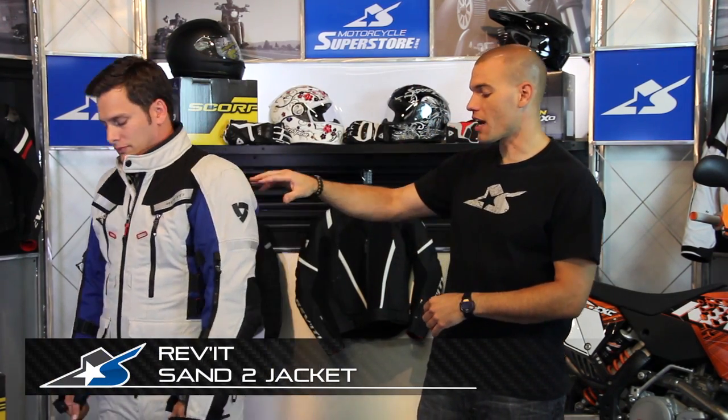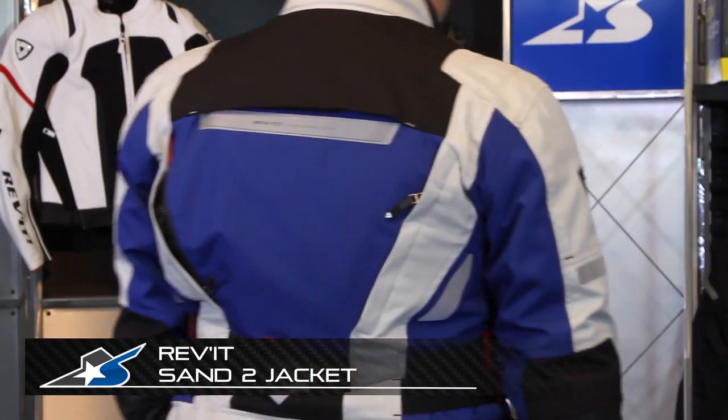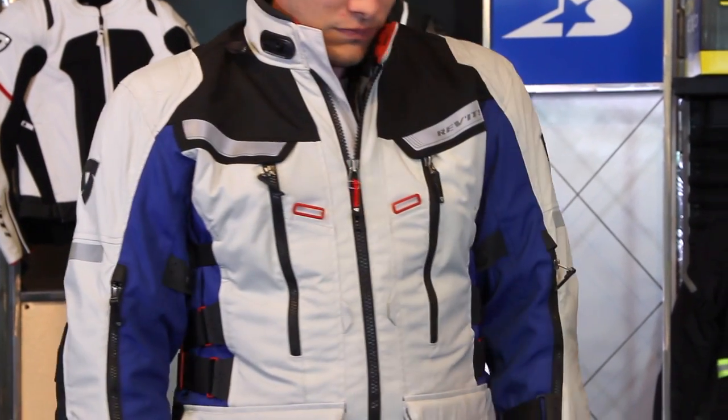It's JC at Motorcycle Superstore with Revit's Sand 2 Jacket. We've got it paired with the Sand 2 pants. This is an ultimate combination for adventure touring. They're sold individually, but let's go over the jacket here.